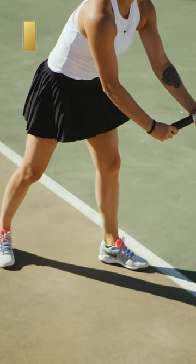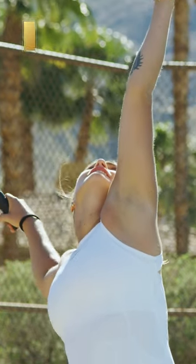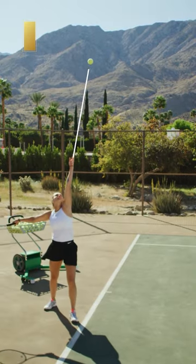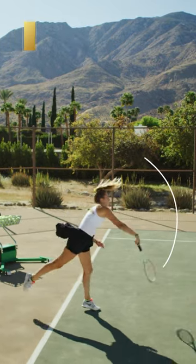I like to step first, then rotate my shoulder as far as I can. The toes should be a little bit to the right, because then you can make it more smooth and relaxed.